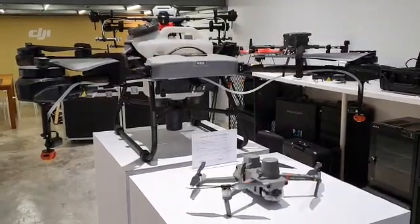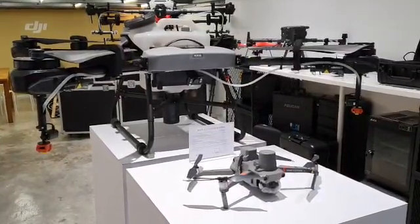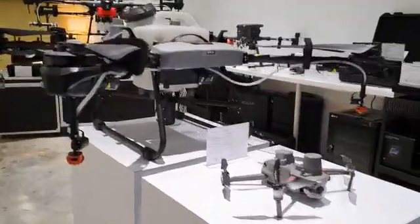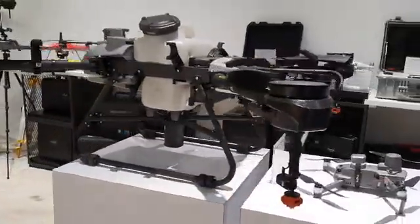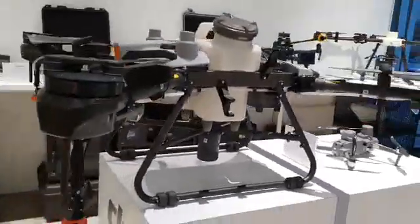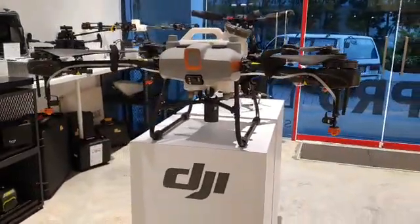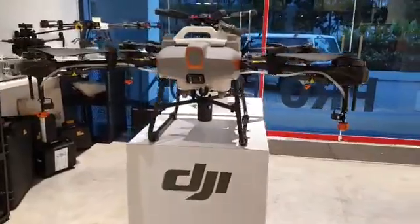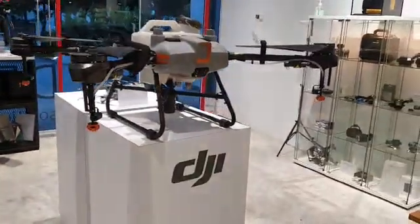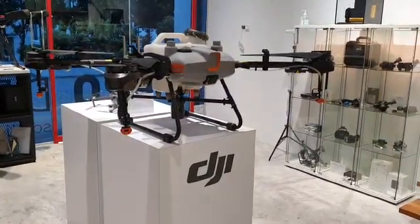Hi guys, ProDroneAsia here. I just wanted to show you we have a demo unit, display unit of the Agras T10. Of course the T10 is not released in Malaysia yet, but this particular unit is here for R&D. In particular, DJI feels that this is the go-to aircraft for palm oil spot spraying.